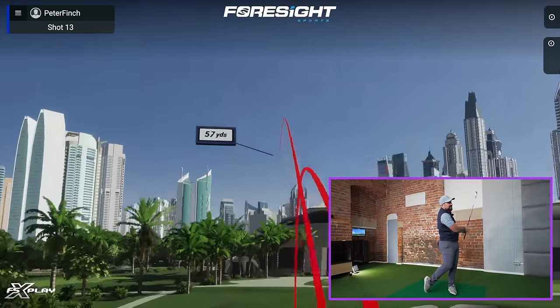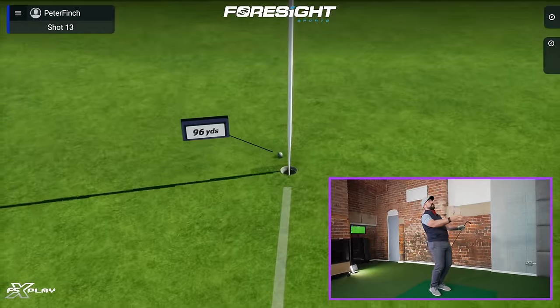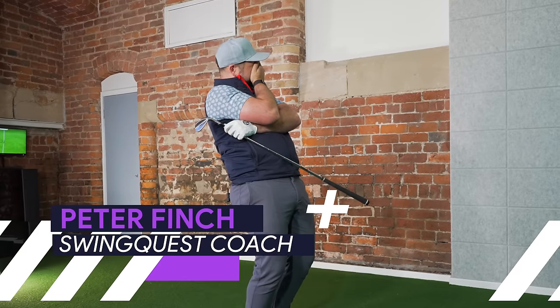In this video we are going to be looking at wedge shots - a vital part of the game. We're going to be looking at techniques and swings that you can use so the next time you are faced with a wedge shot you can stiff it nice and close, just as that example showed. The first thing to understand is that with wedges and the shots I'm talking about here...